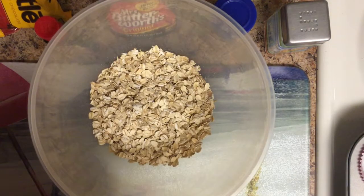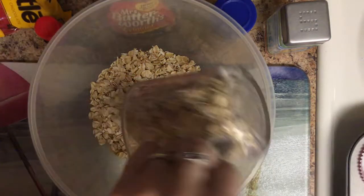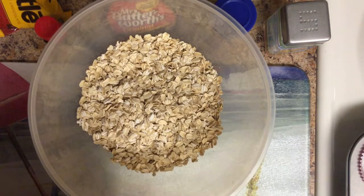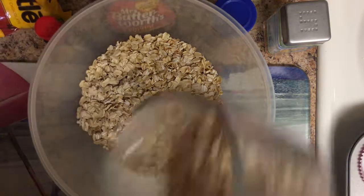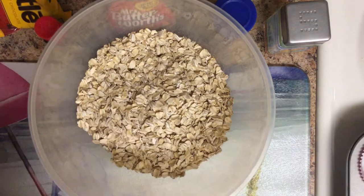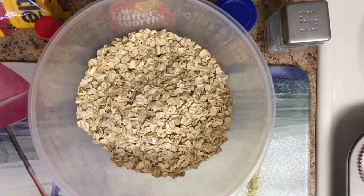We'll do one, two — I think I did a little too much in that one, so we'll go a little low — three. Our oats are now done.